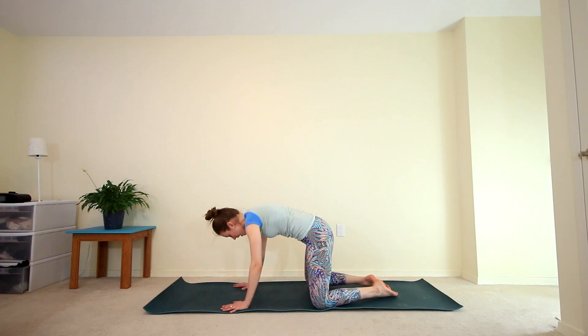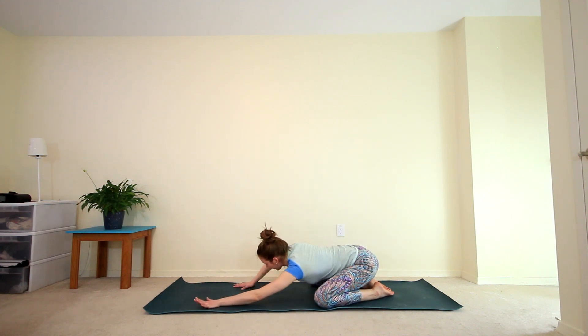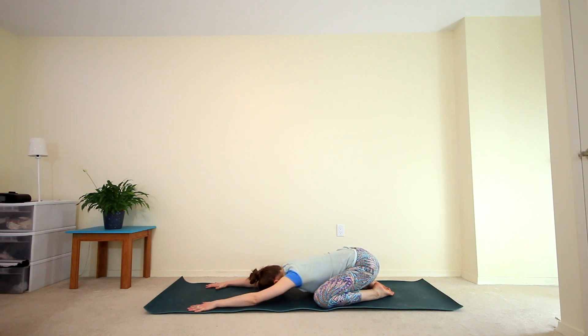Take your knees wide, big toes to touch, find your child's pose. Walk your hands forward as far as they can go. Feel the length through your spine, through your arms and your shoulders. Take some nice big breaths.